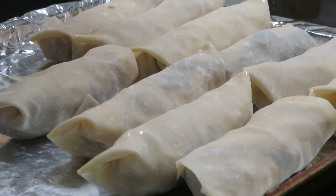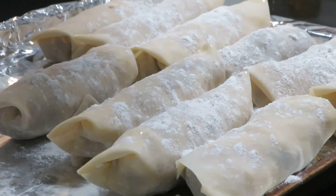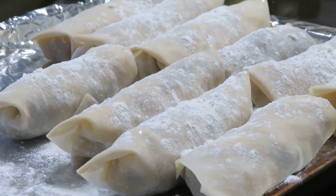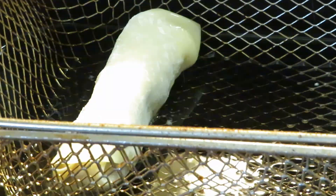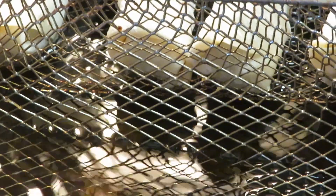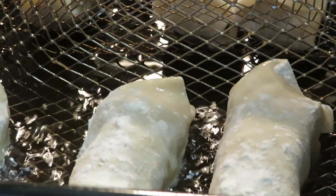Okay, now we've rolled all our wraps. Now you want to put a little bit of flour on them — it'll keep them from sticking together when you put them in the grease, otherwise they'll kind of stick together. So we'll place them in here. I don't want to get too many in at one time, so we'll probably do like four in each batch. Let them go about five or six minutes.